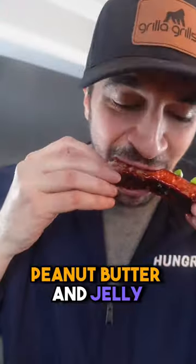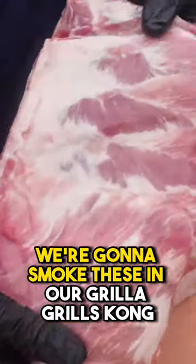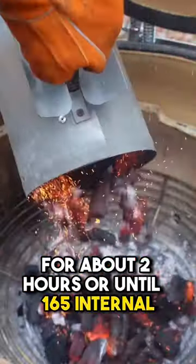Smoked and fried peanut butter and jelly crispy ribs — let's make it. Using your favorite seasoning, we're going to smoke these in our Grilla Grills Kong for about two hours or until 165 internal.